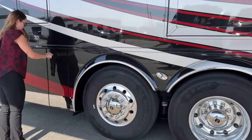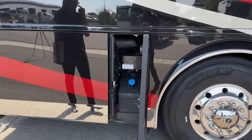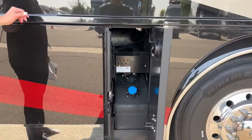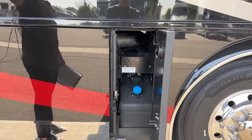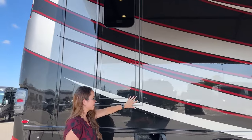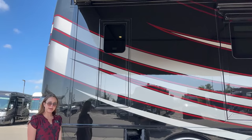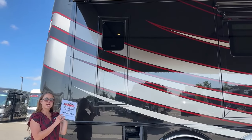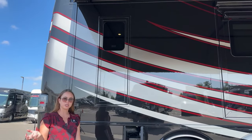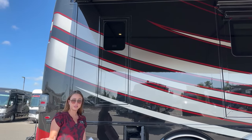The very last bay is that second option for a DEF fill. Up above here we have our emergency exit door - it pops open and a ladder automatically extends, which you can retract back in and put away nicely. I love how Newmar gives you the option to not only use it once but to use it however you'd like.